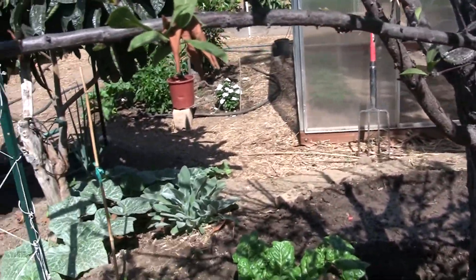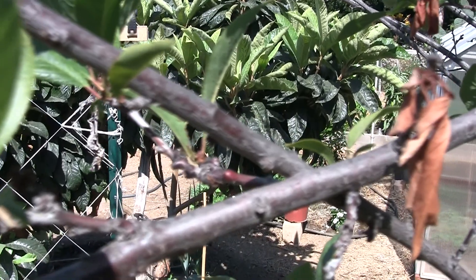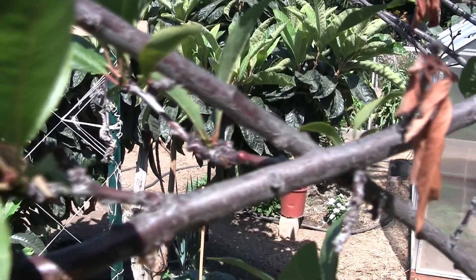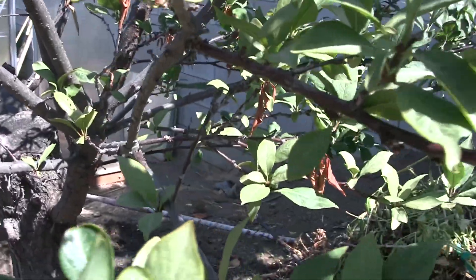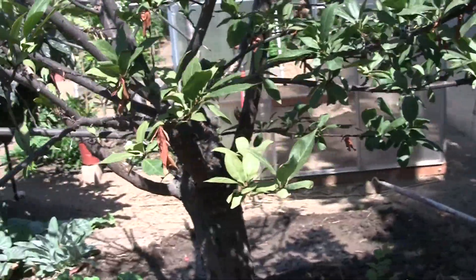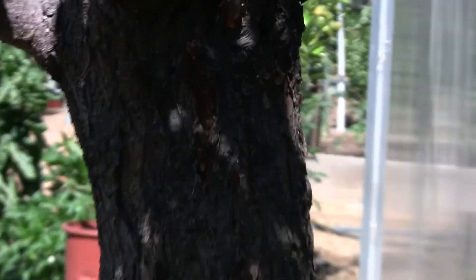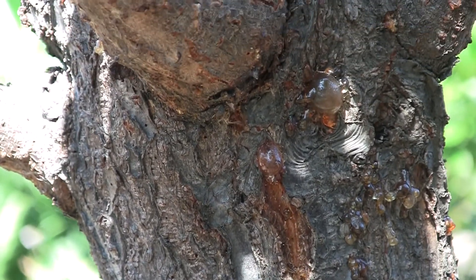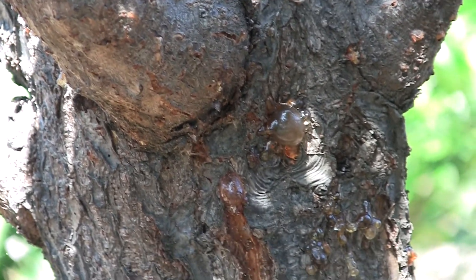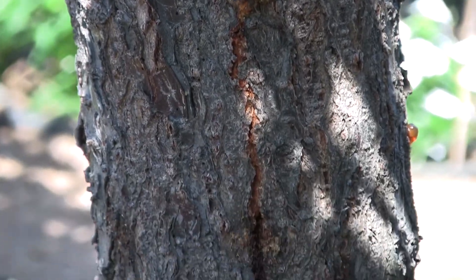Let's take a look at some of the branches here. There's sap — I don't know if you can see that — but there's sap coming out of a lot of the joints on these laterals. The bark has some splitting and it's in pretty bad shape, with sap coming out of it.